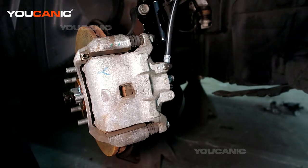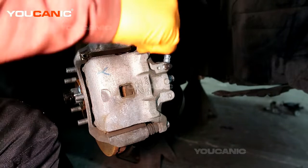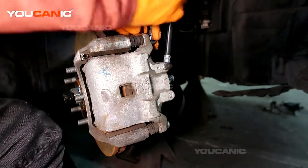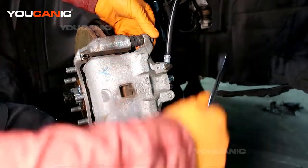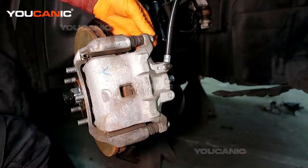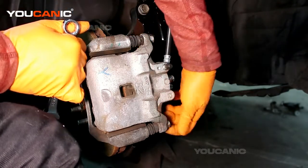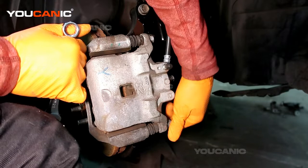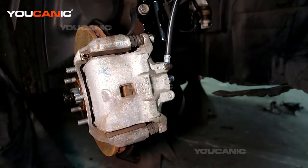You've got two size number 14s that need to be undone here, so we're just going to loosen the top one just a little bit, and then the bottom one we'll remove completely and pull that out.